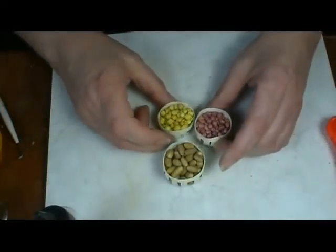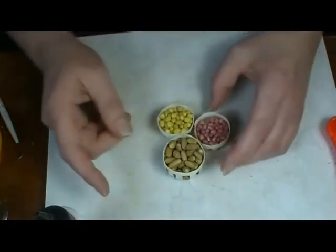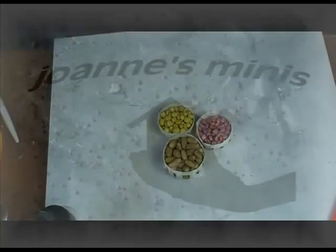Alright, today I thought I would show you how to make a couple of different kinds of potatoes. We've got russets, Yukon Golds, and some little red potatoes. So stay tuned and see how easy these are to make.